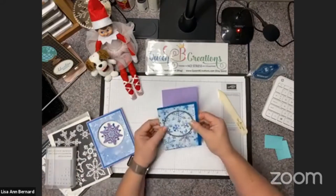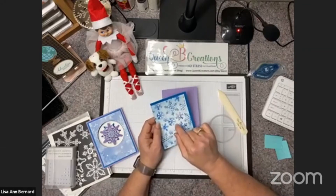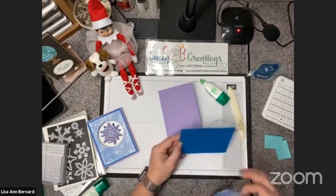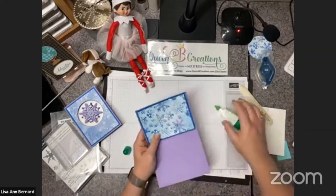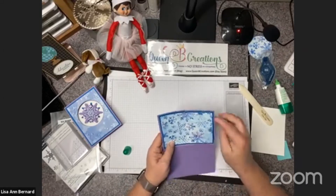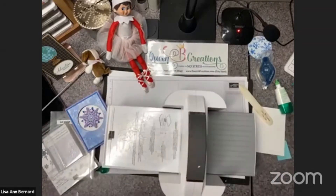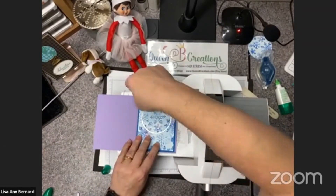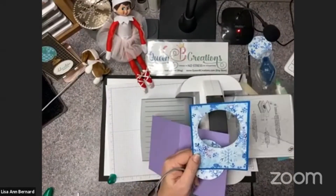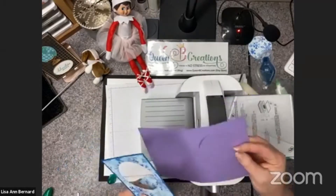We're going to assemble it first and then cut it out, because I want it to cut through all three layers. I'm putting it all together over this layer, then setting it on top of this one without gluing it yet because our string is going to run between the two layers. The colors I'm using are Snowflake Splendor for the DSP, Pacific Point, and Highland Heather.